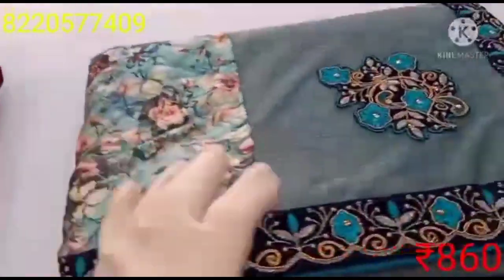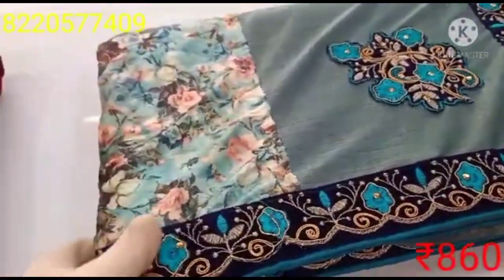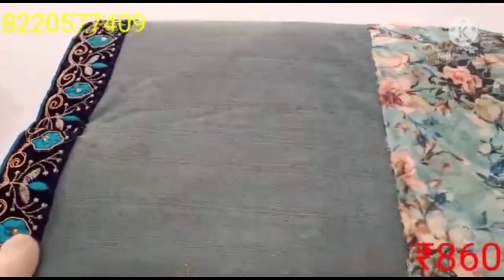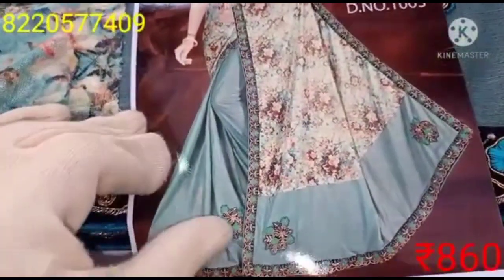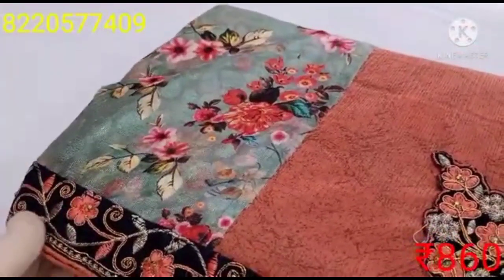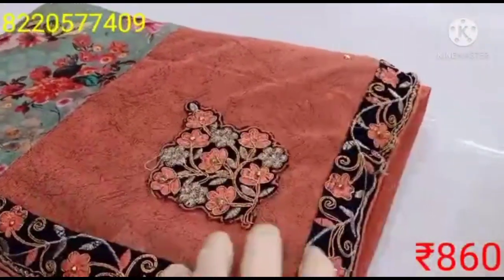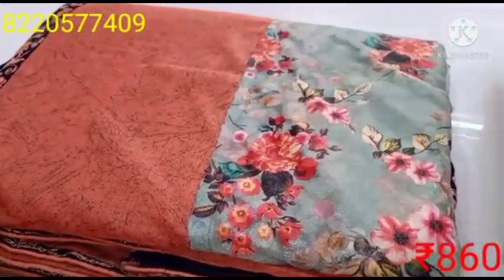This is a Lycra material. You can see a green color sari — this is a floral design of the fabric. This is a green color sari; the border has a yellow color. There's also a black color and a blue color. You can see the sari in open view.